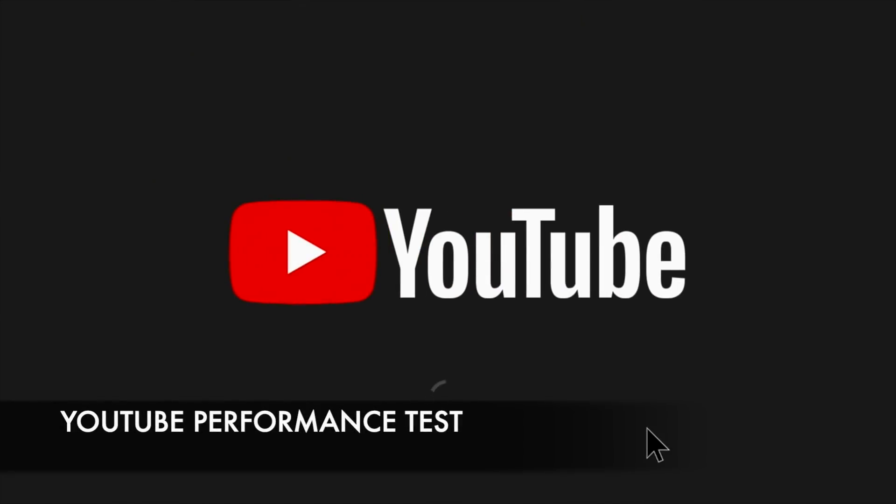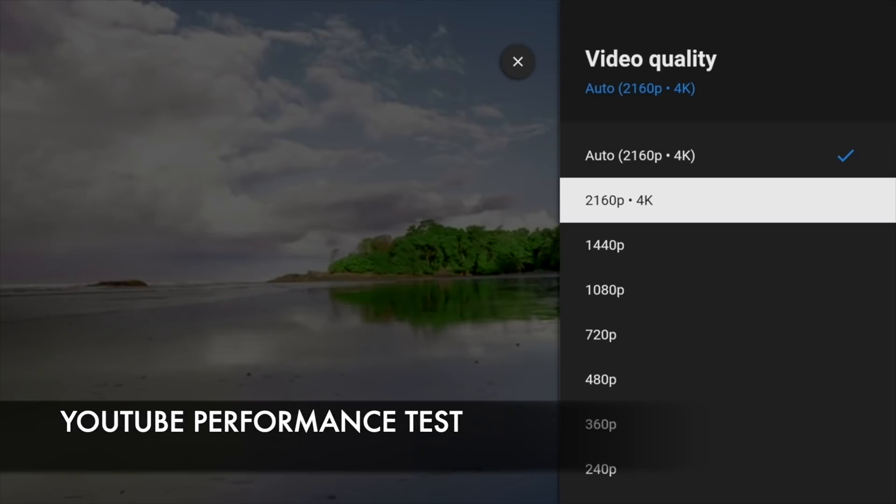Moving on to the YouTube test — you can stream a maximum of 4K on YouTube.